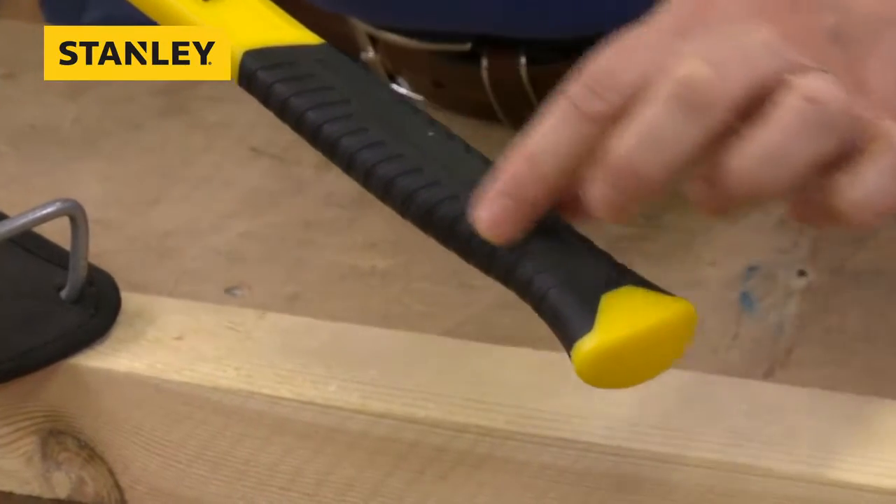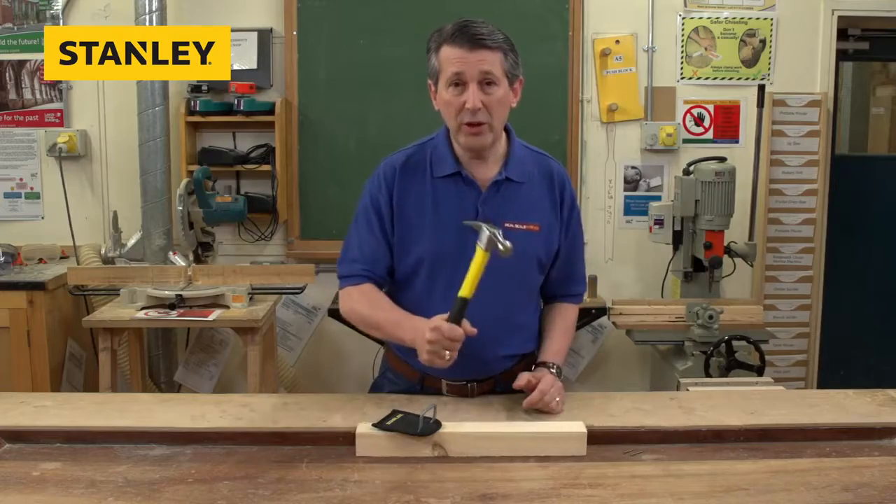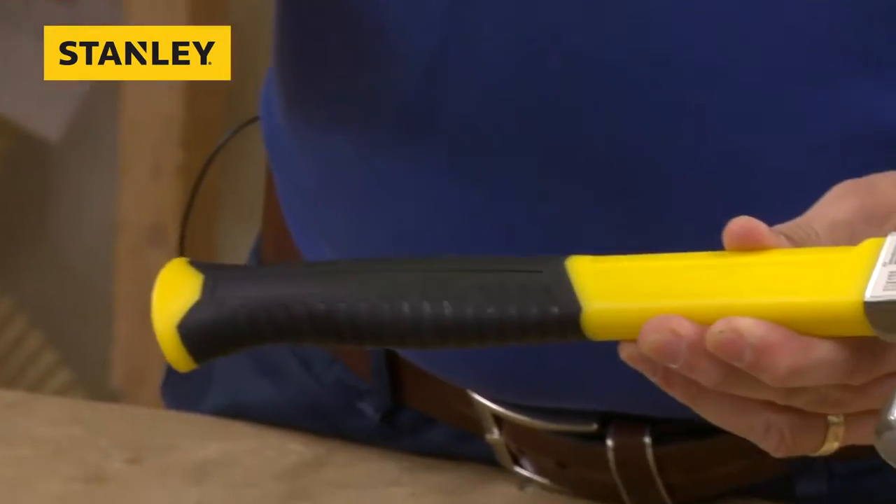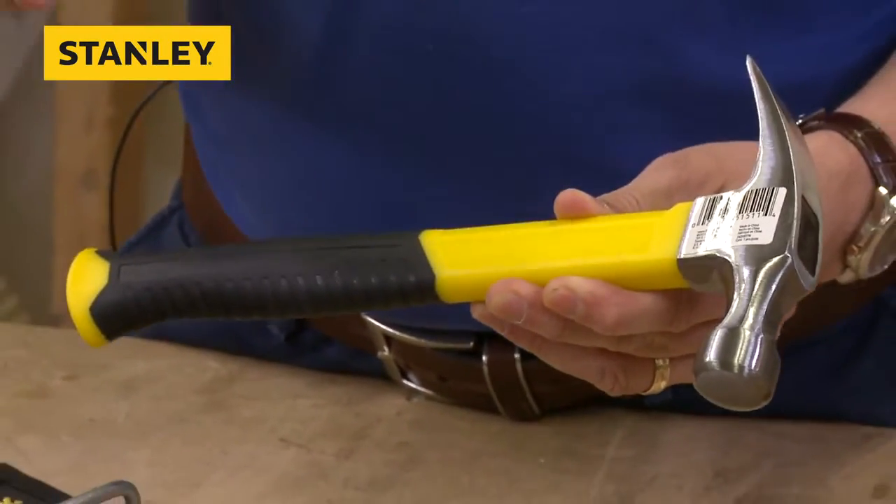An over-molded, durable rubber grip, so when you're holding the product it fits nicely in your hand. It's not going to slip out, even if your hands get a little bit moist — if it's hot and you're sweating a little bit.